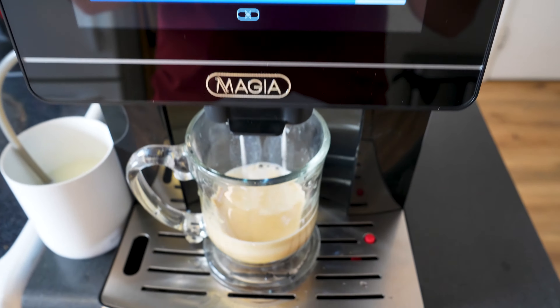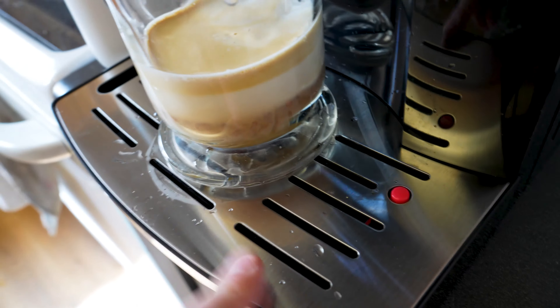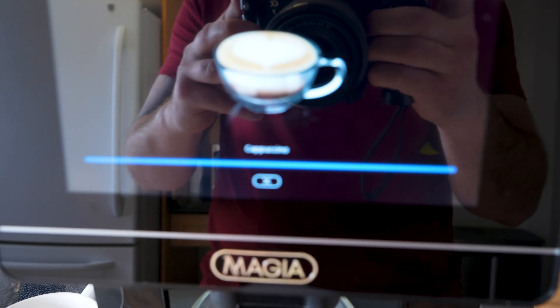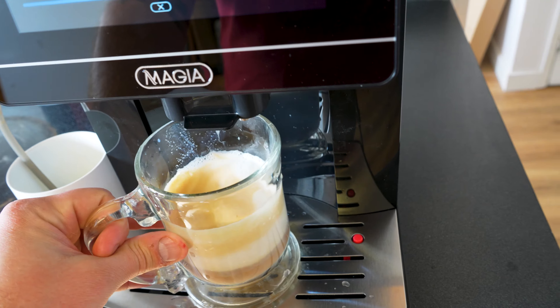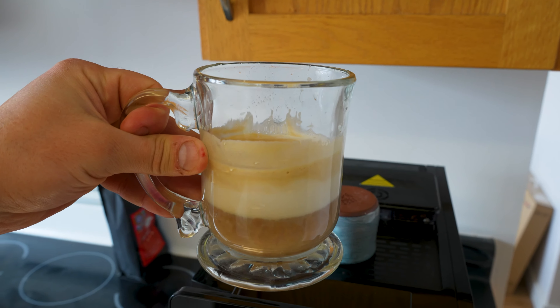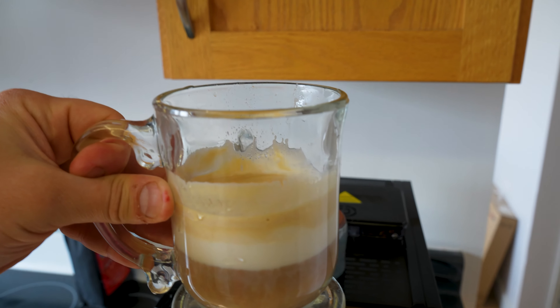Oh look at that! Also, this removable drip tray — that's a nice added feature. And that should be it. Add any flavored syrup you want. I mean, does that not look like the perfect cappuccino? Like you got it straight out of a coffee place — this is amazing.